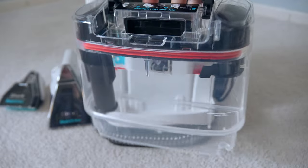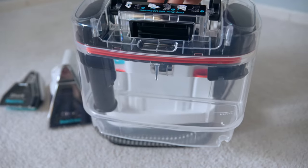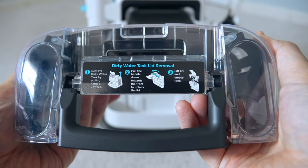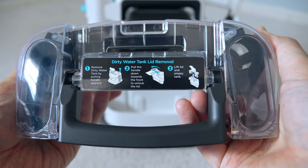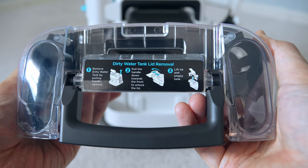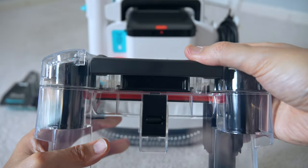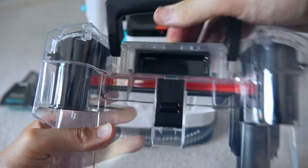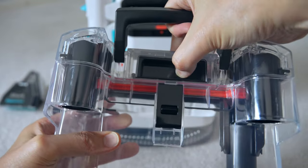This is the dirty water tank. The handle is also the lever to open it — you can lock it and open it using the handle. It makes easy work of popping it open, and the seals are very good, giving you a waterproof seal so you won't have any leaks if you drop the dirty water tank on the floor.